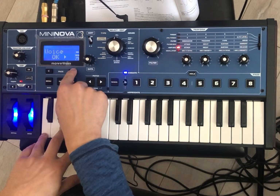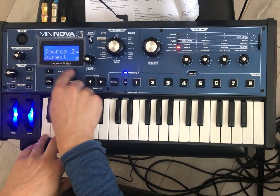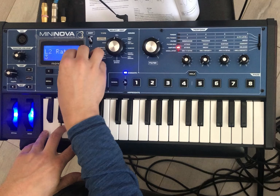I might have forgotten to turn up LFO two in the mod matrix. Yes, I did — set the depth to zero. Crank that depth. Maybe we should bring the other one back while we're over here because it's pretty intense. Okay, so that's my LFO two causing a bunch of trouble.